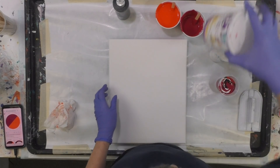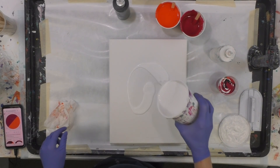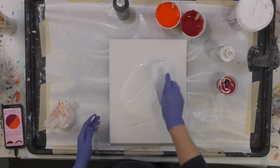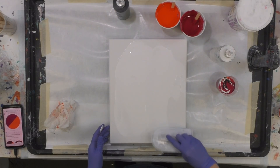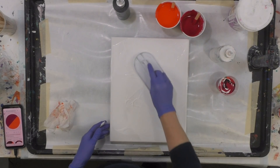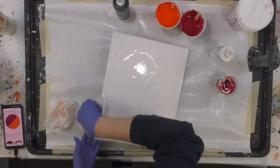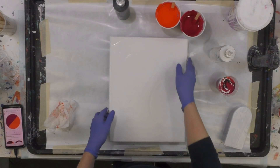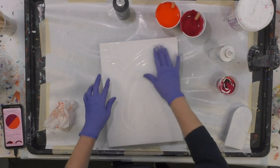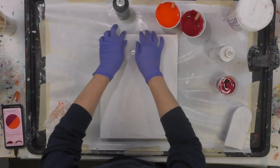One thing I want to do is put a light coat of white on the canvas — that just gives it a slightly wet surface for the paint to glide over. I'm going to take my Wilton icing spreader and quickly give it a fast coat. I'm just making sure it's covered, but it doesn't have to be perfect because I'm pouring paint over it. Every bit of that primed canvas should have a little bit of wet paint on it.